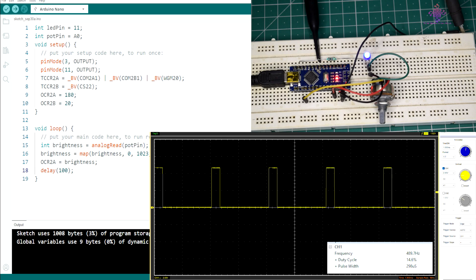The beauty of Phase Correct PWM lies in its smooth transitions and symmetric waveforms, making it perfect for tasks where you want to avoid sudden changes that might affect the behavior of your devices. Feel free to experiment with it in your projects, whether you are working on precise motor control or creating captivating audio effects.